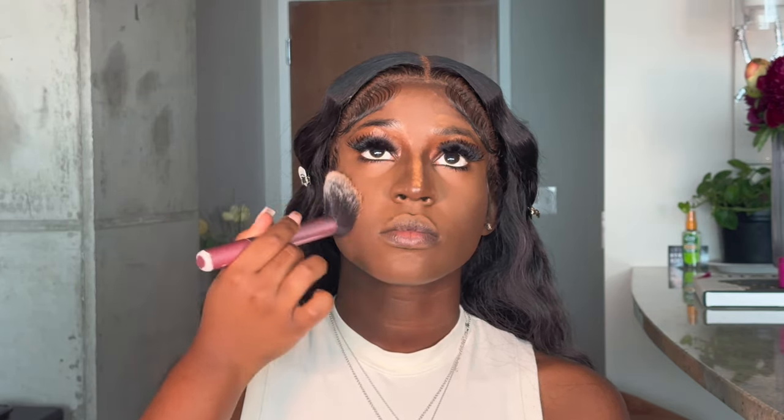Now I'm taking a big fluffy brush and just tapping some of that powder on the bottom of her face so it is nice and mattified as well. I just want a thin layer — I don't want a thick layer because I don't really want to brighten up what I already got going on down there. Just a light layer to make sure it is mattified.